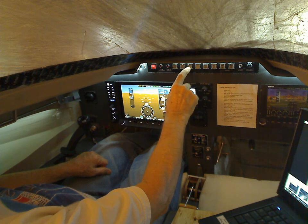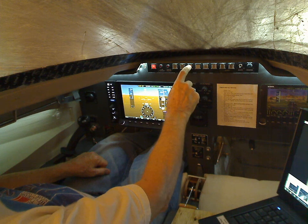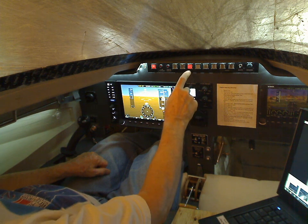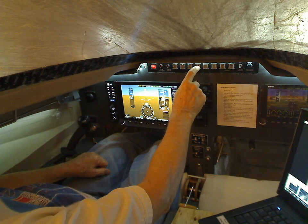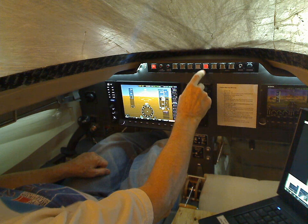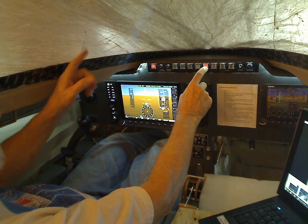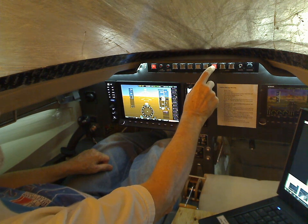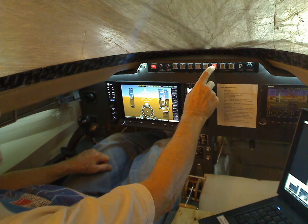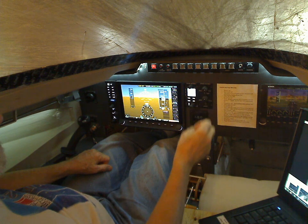This is position lights, this is strobe lights, this is landing lights — and that's actually got a fan on it, you can hear the fan go on and off. This one doesn't do anything. Taxi lights — you can see those outside shining on the garage door. And wigwag — they flash back and forth, there are two lights, one on each side.